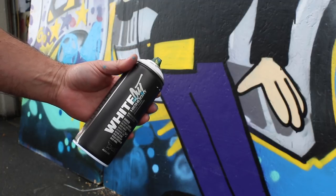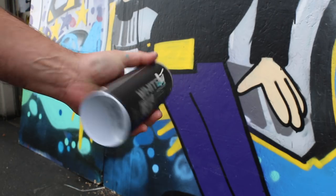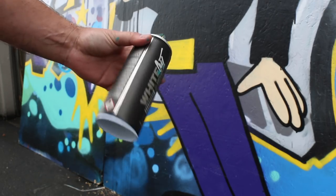I got this can of Montana white out — I thought it'd be fun to do a quick little straight letter fill, or I don't know what I'm gonna do yet, but we'll go ahead and fill it in. I just want to see how the level three works with it and see what this white out is all about.